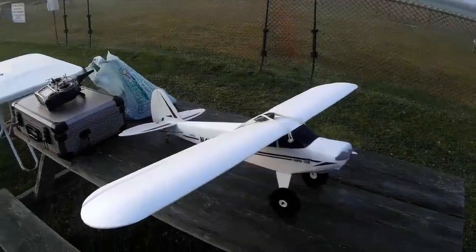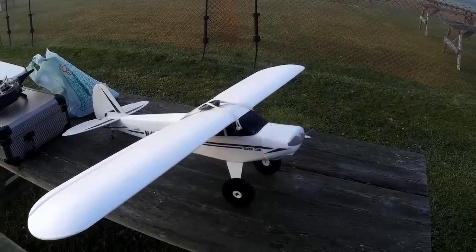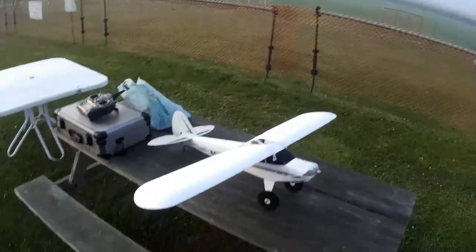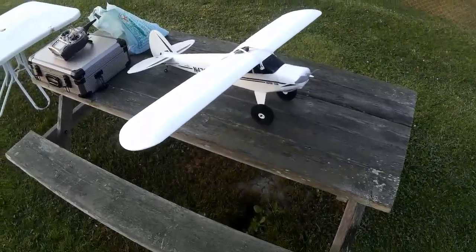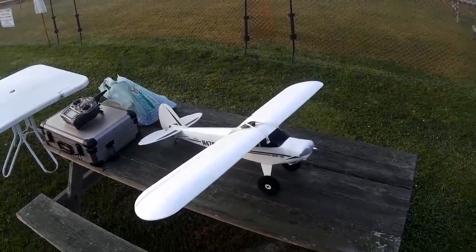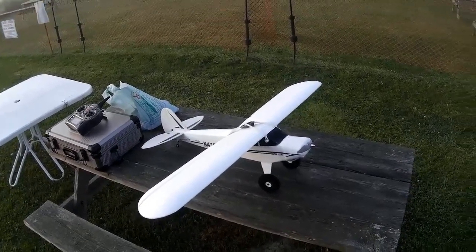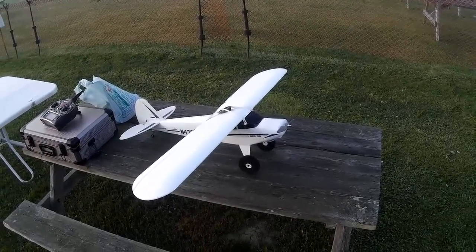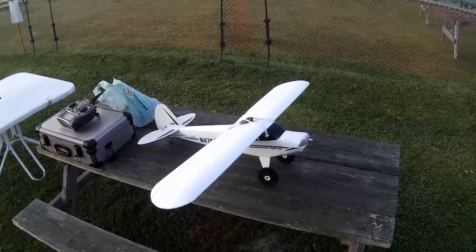The sun's coming up now and hopefully the mist is clearing. This is, or was at least, the HobbyZone Super Cub. I say 'was' because it's fairly heavily modified now. It still has the Super Cub fuselage and tail section, but really that's almost all that's left of the original Super Cub.